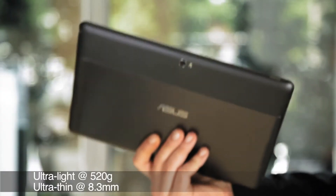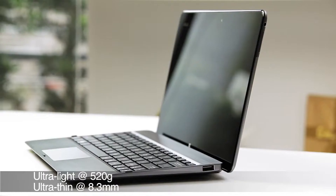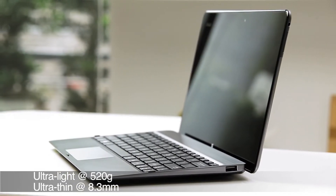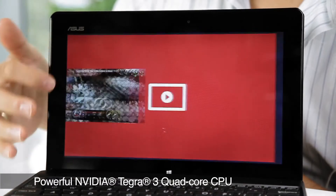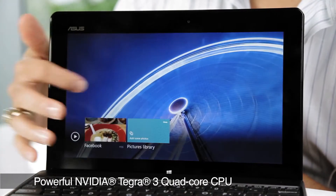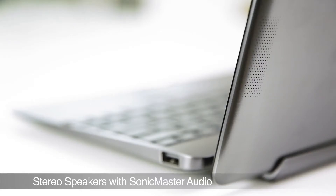Weighing in at 520 grams and sporting a profile that's only 8.3 millimeters thin, it's actually one of the lightest Windows RT tablets available, making it easy to carry around wherever you go. It features NVIDIA's Tegra 3 quad-core CPU, making it ideal for entertainment and multitasking, while Sonic Master audio technology with stereo speakers delivers very robust audio.